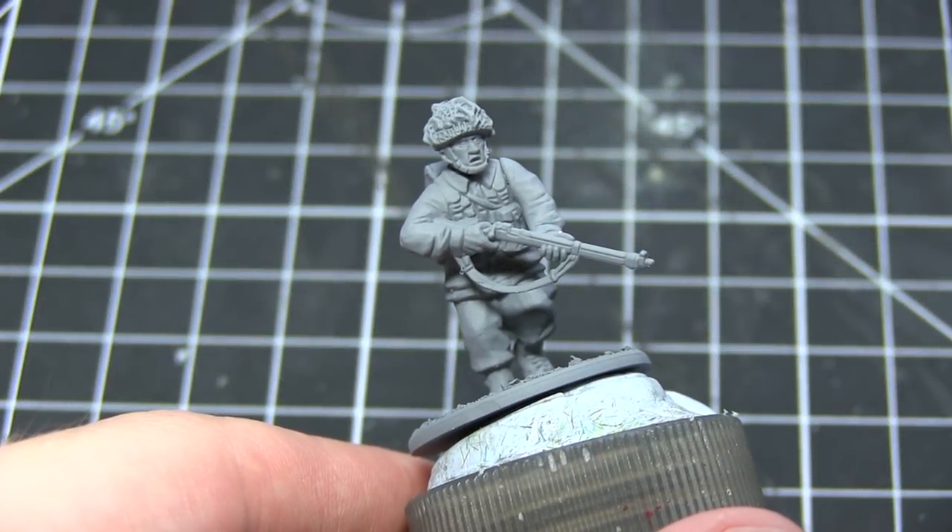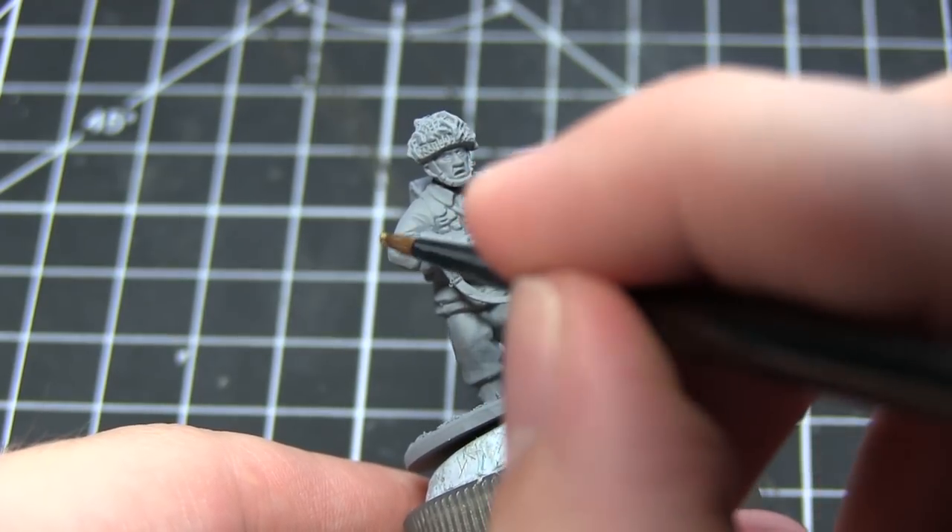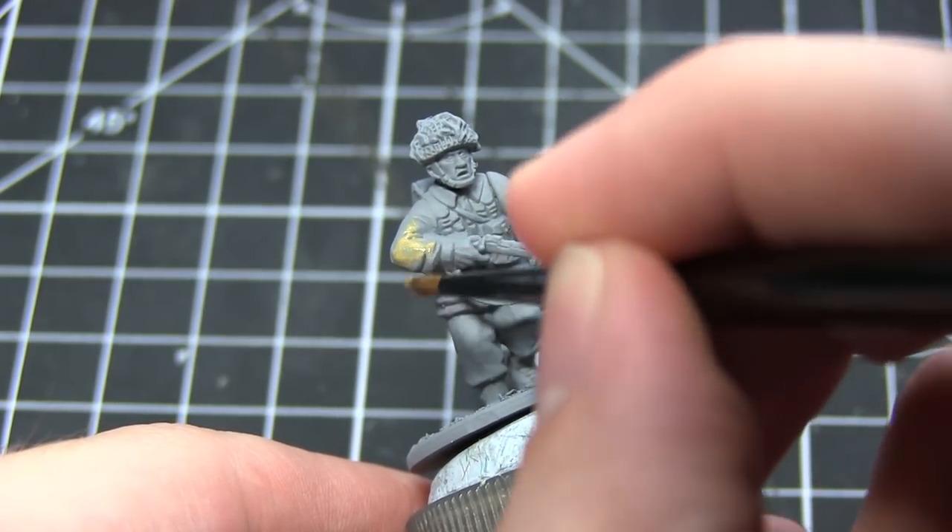The first task after assembling your miniature is to prime it. This is so that the later layers of paint will stick to the miniature better, and as always I have used my grey spray primer for this.